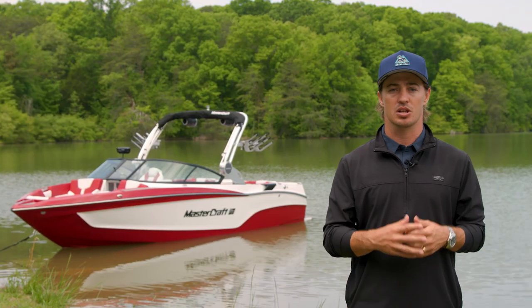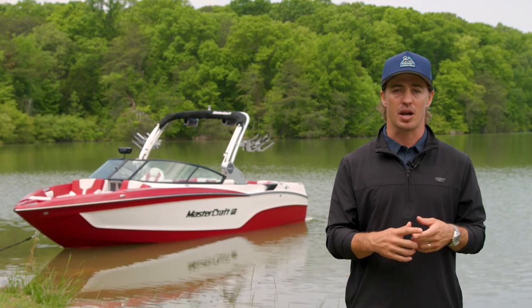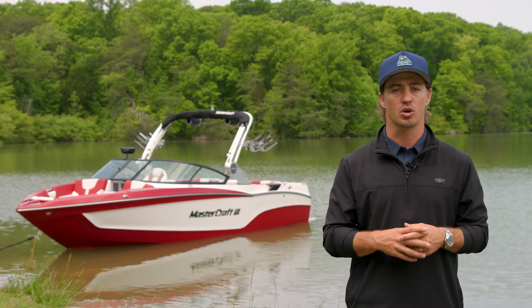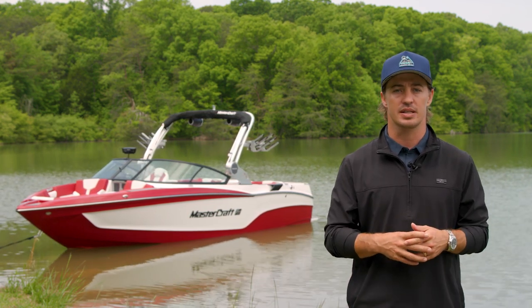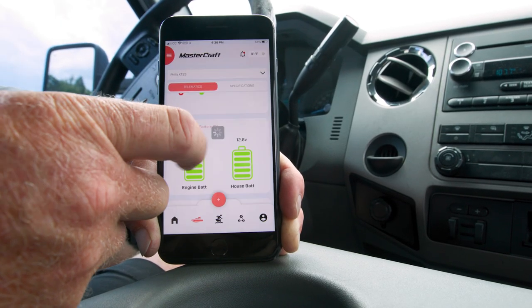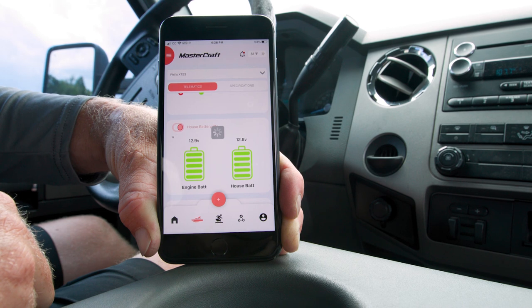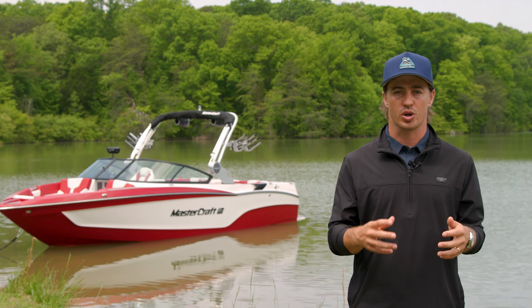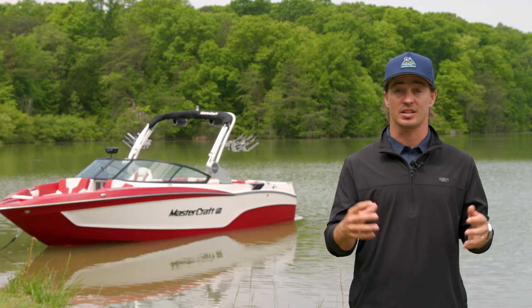The standard telematics box shows critical boat data like battery and fuel levels, fill status, and engine health, all while keeping your local dealer up to speed with your service needs. For 2024, digital switching is now integrated into the Mastercraft Connect app, meaning you can remotely control your boat's battery switch from your phone. Plus, you can receive notifications for critical alarms and GPS geo-fencing alerts.